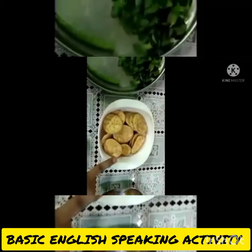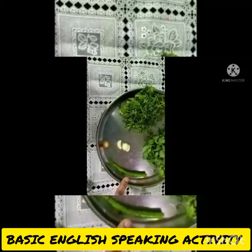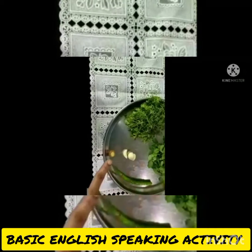Jeera powder, puris, some pudina, some coriander, 1 green chili, 3 garlic pieces, and ginger.